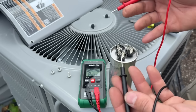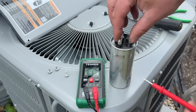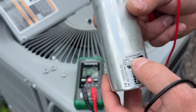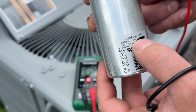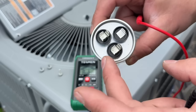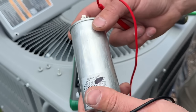If you do have a digital multimeter that reads microfarads, go between common and hermetic — you should see the value within plus or minus 5% of the rated capacitance. If you're within 5% of 30 microfarads between hermetic and common, you're good. And if you're within 5% of 5 microfarads between fan and common, that capacitor is good. This is a really easy way to check.